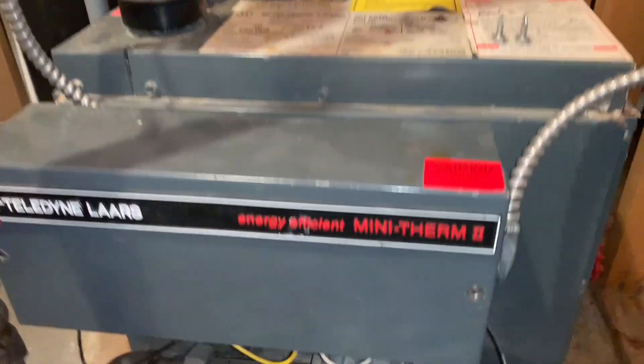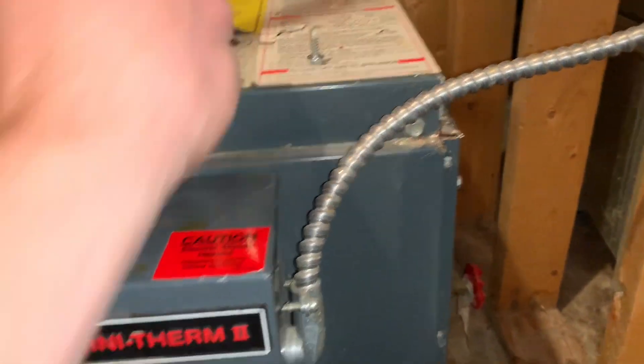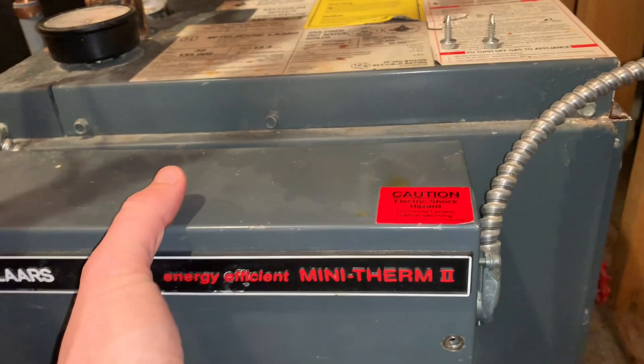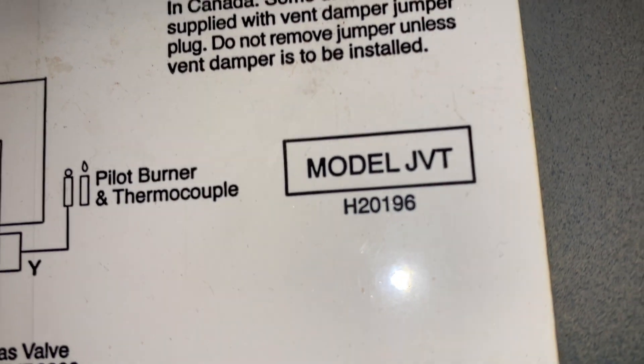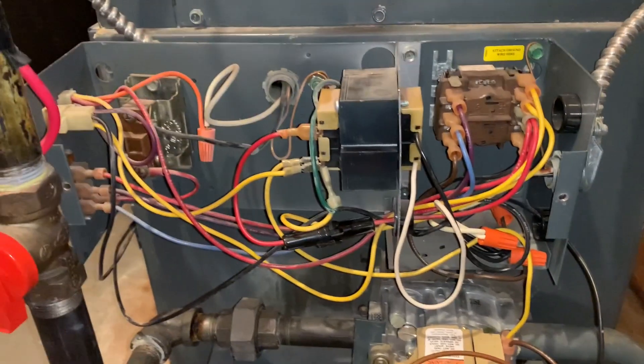So you've got this unit. You're going to want to undo some screws to get your control panel cover off — there's one here and one on the other side. Take those off and that will allow you to remove the cover. On the inside you'll see a wiring diagram, and here's the model JVT on this one.